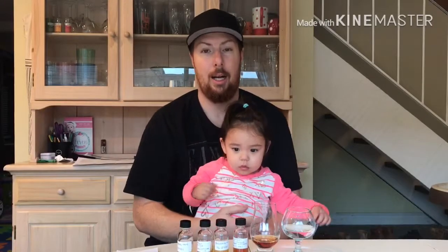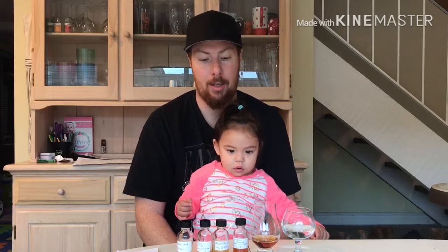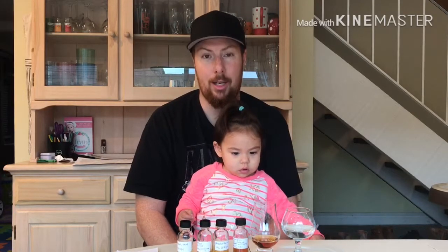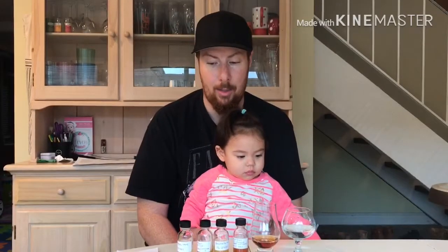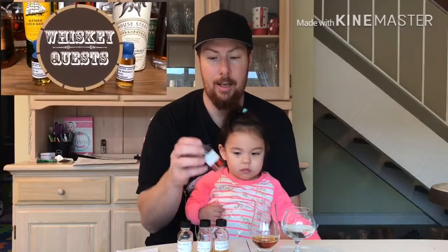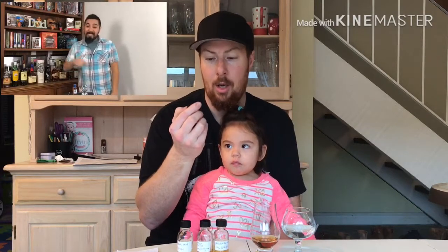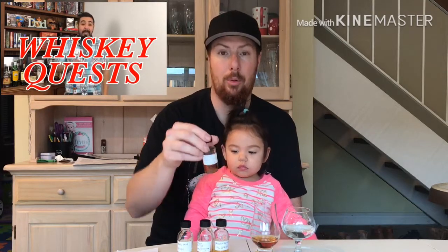Welcome back to the Whiskey Dude channel. I'm your host Whiskey Matt, and tonight we're going to be talking about the fourth sample in our sample series courtesy of Antonio Whiskey Quest. The sample I'm going to be reviewing today is the Stumpy's Old Monroe Wheat Whiskey, 45% alcohol by volume and it's 90 proof.